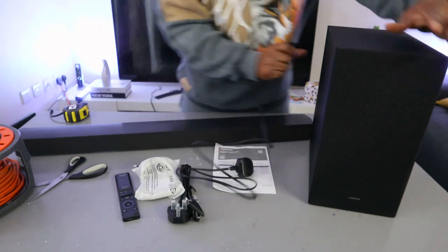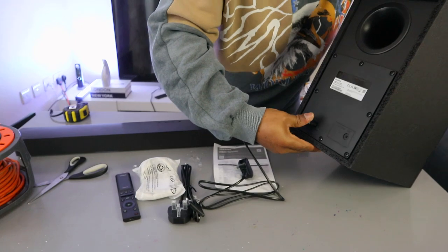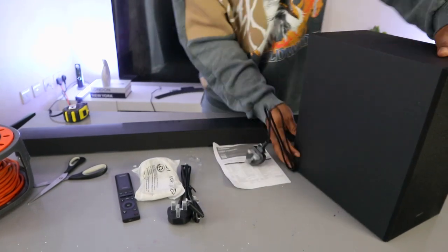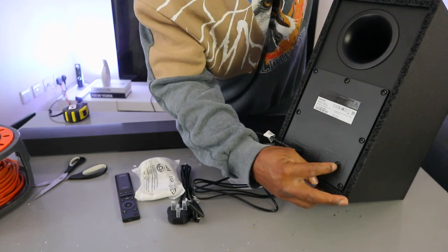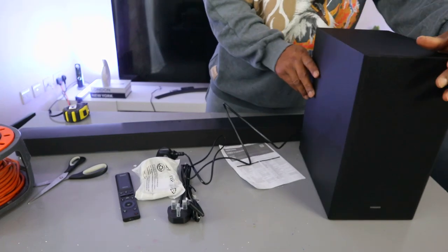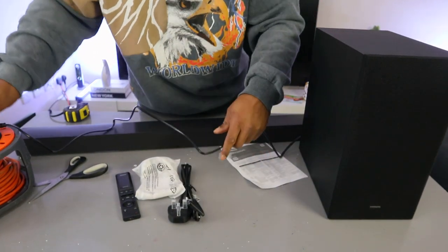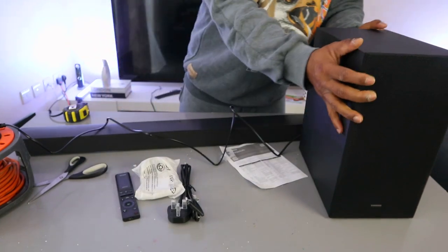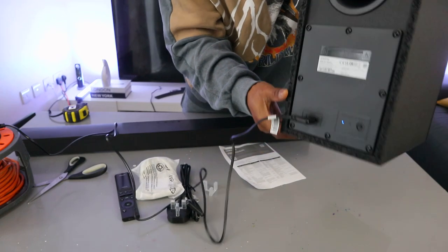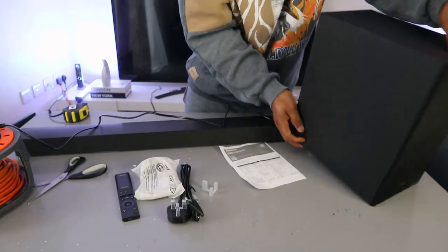Take this cable and plug it into the back of the subwoofer. Push it in. If you want to reset the subwoofer, press the reset button here for five seconds. Then take the power cable and plug it into the power. You can see the blue light is flashing — it's not yet paired. Once it's connected, it should show a steady blue light.